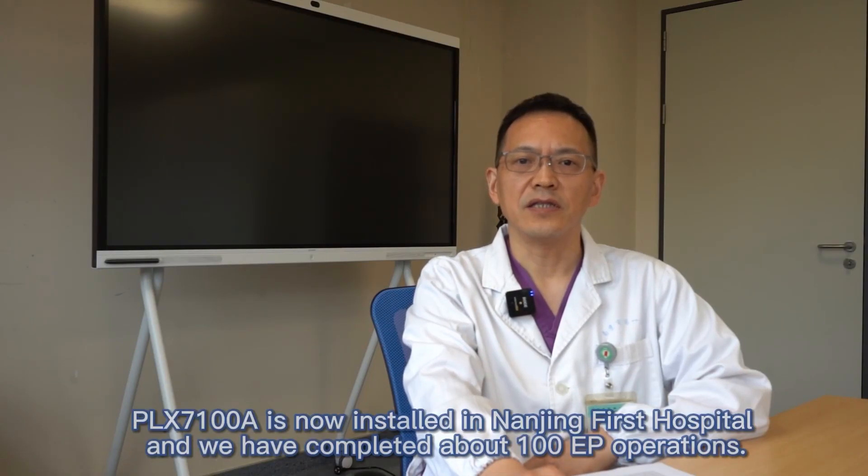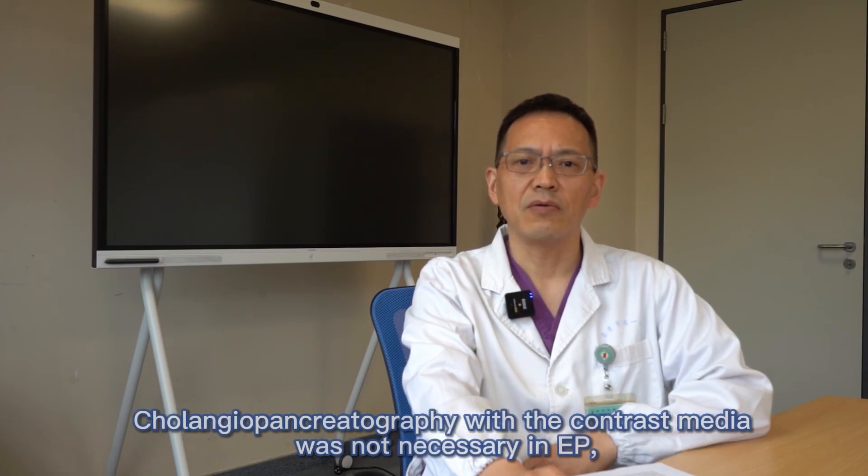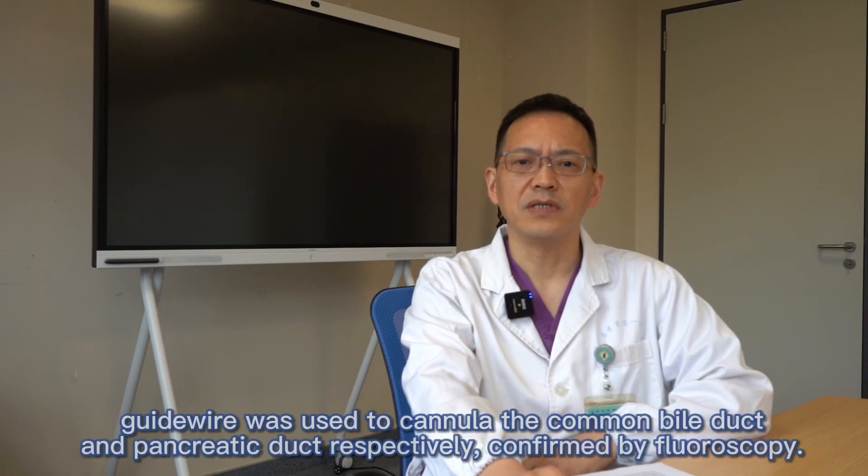PLX7100A is now installed in Nanjing First Hospital and we have completed about 100 EP operations. Cholangio-pancreatic contrast imaging was not necessary in EP. Guidewire was used to cannulate the common bile duct and the pancreatic duct respectively, confirmed by fluoroscopy.